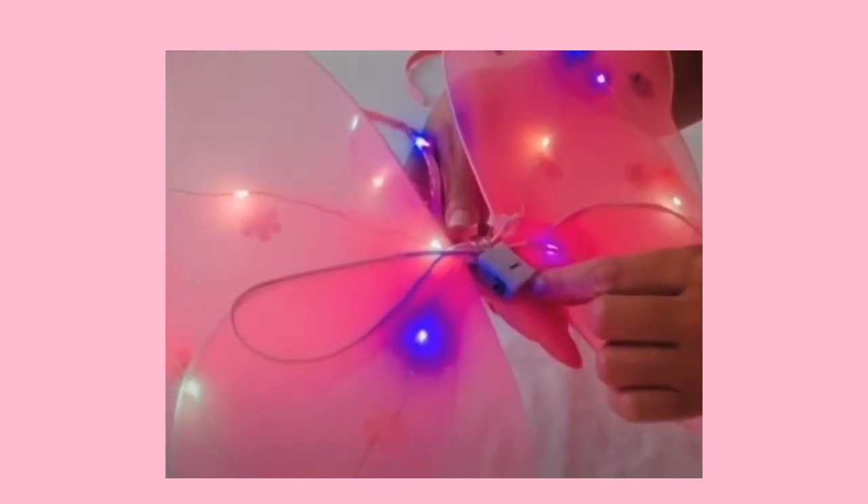And same again, different light modes. So remove the plastic tag and simply press the side to change the different light modes.